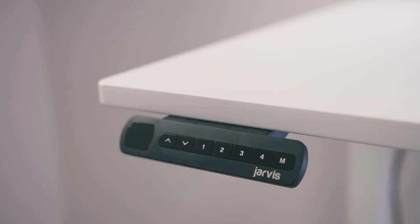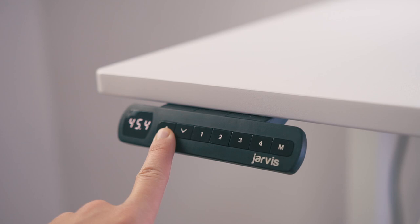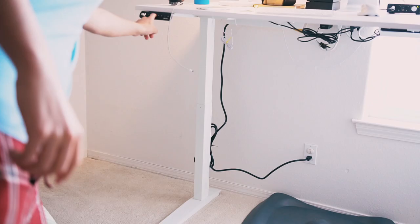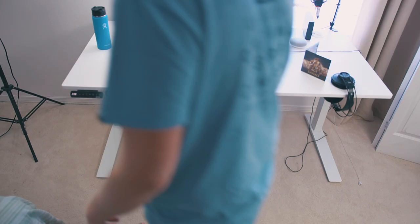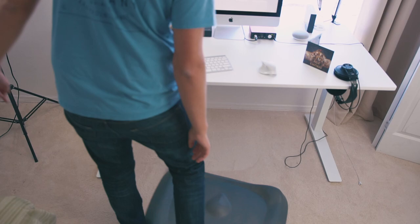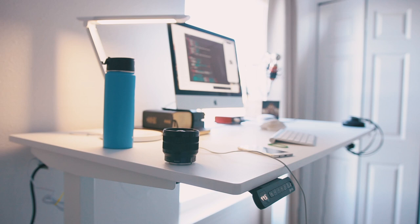You've got four buttons: your standard up and down, and then one, two, three, and four — those are programmable memory ones. For one, I have that as my normal standing position. For number two, I have that as my normal sitting position. For number three, I have an anti-fatigue mat that I can stand on every now and then and I just need to raise it up a tiny bit. And then finally for number four, I have a little sister, so if I need to raise it down all the way to her, there you go. You can just have the standard up and down and that works just as well too.